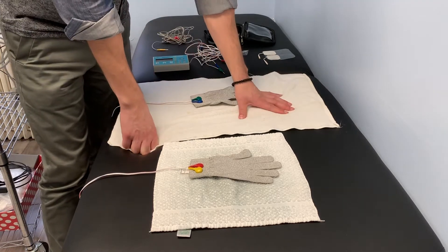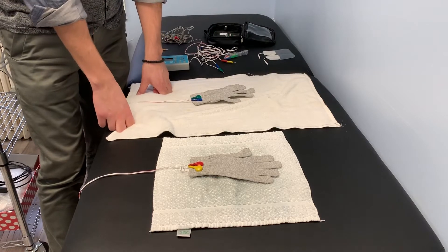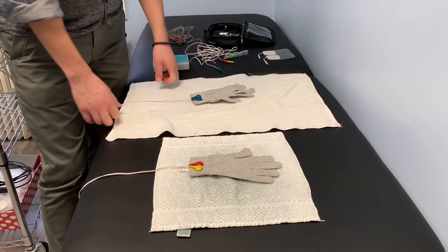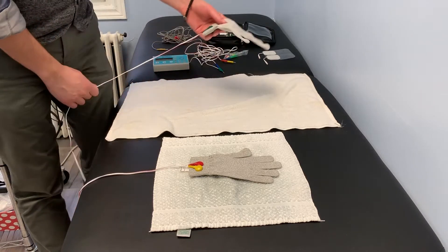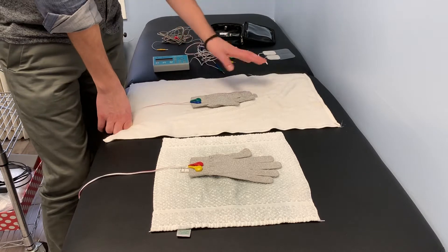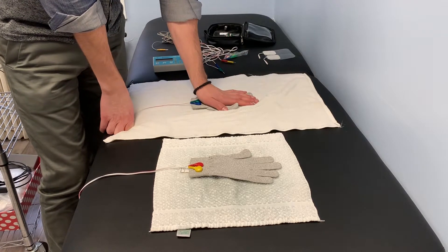So you wet the towels and wring them out — you don't want to keep them too wet. You want to use lukewarm to warm water, but not too hot for a patient. Sometimes what I like to do is wet the gloves on top of a wetting towel, just to make sure they are a little bit wet so they can conduct effectively and efficiently.